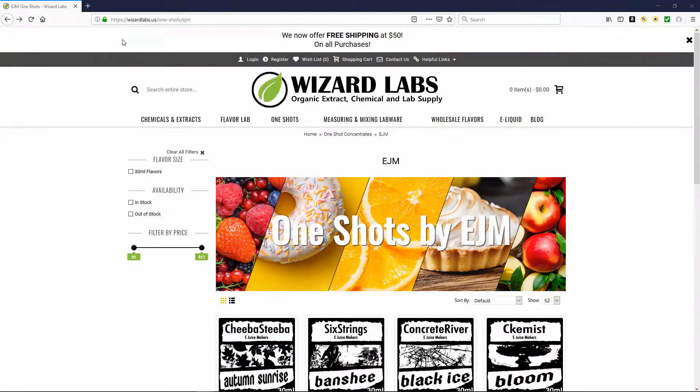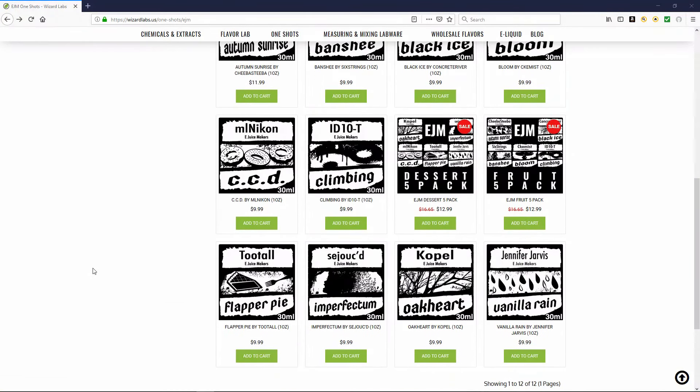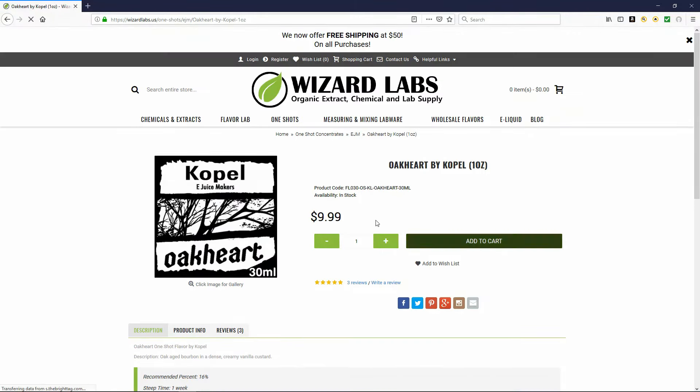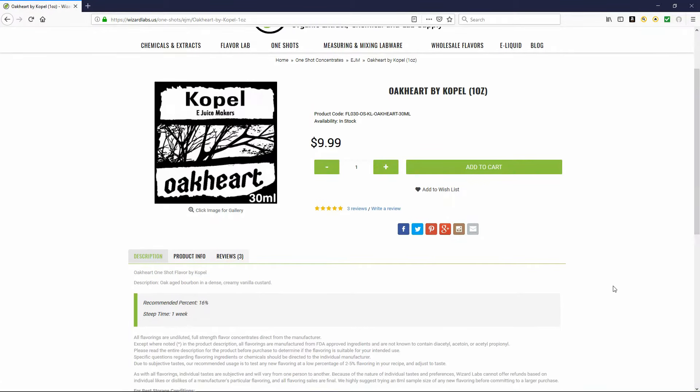Here we are over on Wizard Labs. If you go over to One Shots and hit EJM, you'll come up to this right here. The bottle of concentrate I bought is a 10ml bottle. I got it in the dessert sample pack, which you can get for $12.99 — it includes five 10ml bottles of different concentrates. We're going to look at Oakheart today by Koppel. The 30ml bottle is $9.99, and the description is an oak-aged bourbon and a dense creamy vanilla custard.